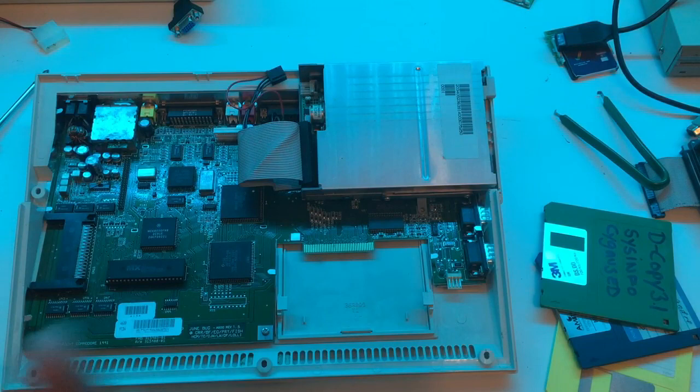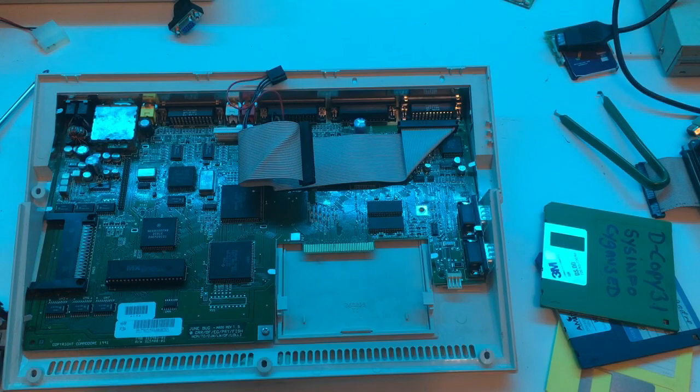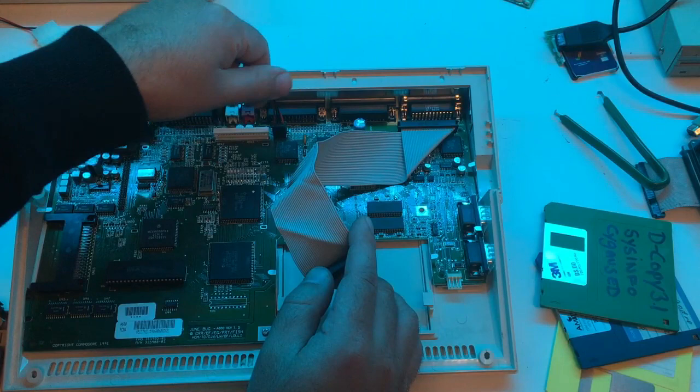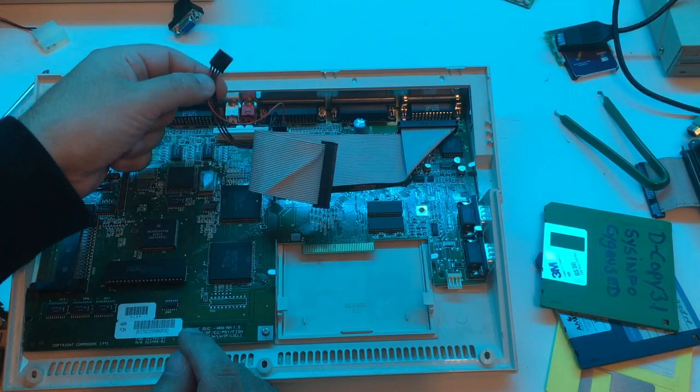We're just gonna remove this lovely disk drive that is fully working and install the GoTek drive. You use the same ribbon cable and same power cable. Just make sure the power cable is connected the right way - if you put it in the wrong way, the first time you turn it on you will switch between the 5 volt and 12 volt connector and you will destroy your GoTek drive. It's just unsavable.